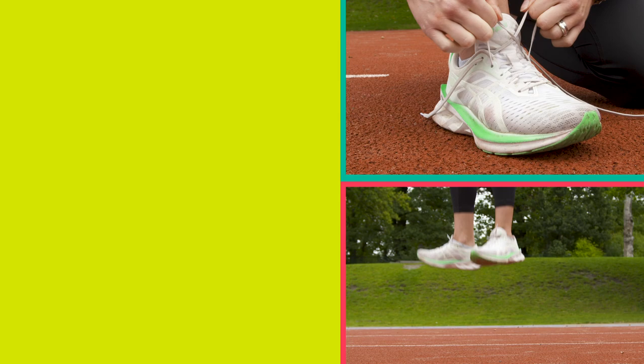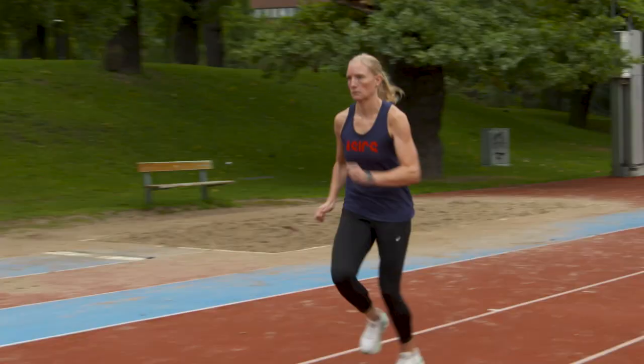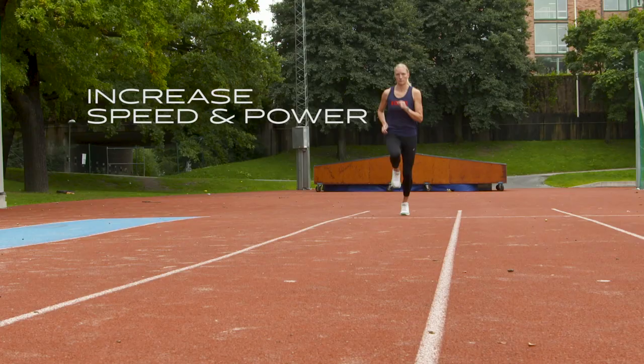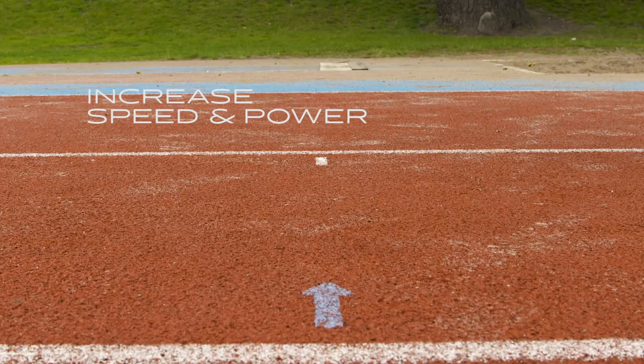Hi there, my name is Moa Hjelme and I'm a sprinter and a run coach from Sweden. Today I'm going to give you a few examples of plyometric strength training. This type of training will help you increase your speed and your power.